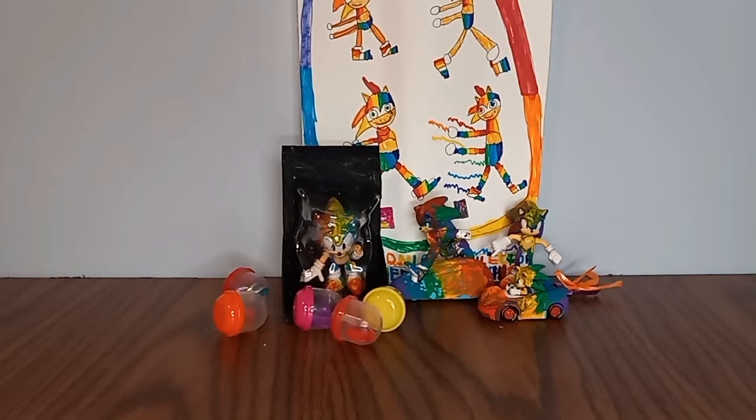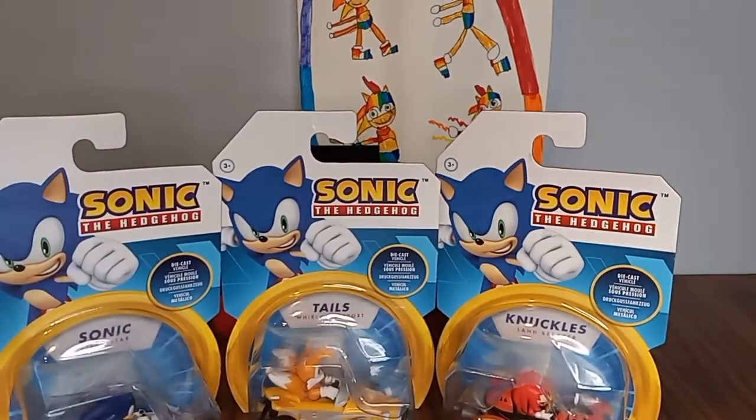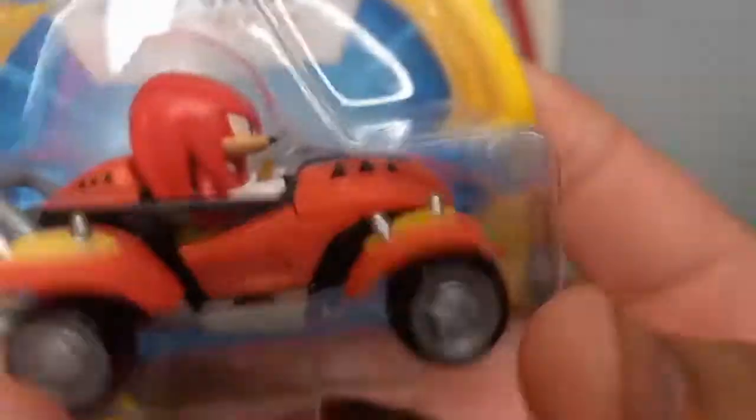What's going on guys, it's me Sonic Collector, and today we'll be taking a look at the Sonic the Hedgehog diecast vehicles wave three. So yeah, this is wave three - we have a re-release of Tails, and the only new ones are Sonic with his cool paint job, and Knuckles.